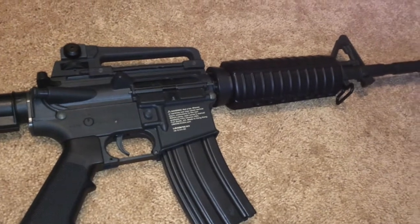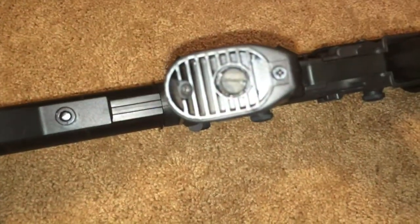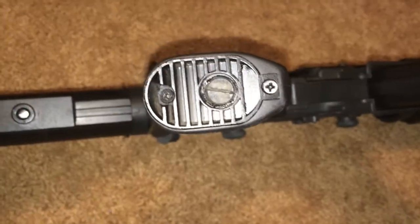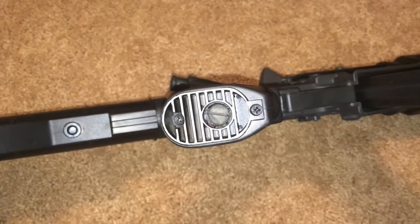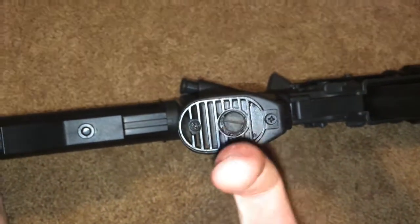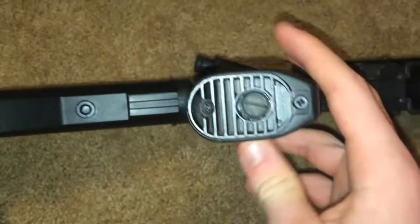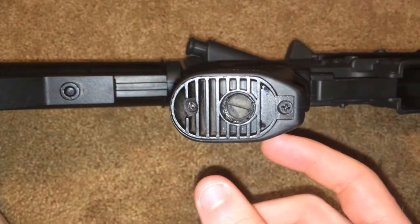The last gripe: I believe it was the motor itself. There were three times I've had to adjust the motor height because I run an 11.1 LiPo in this — it's not LiPo ready, so you don't have to listen to me on that. But especially after doing a lot of full auto, the motor will start to come down and you'll have to adjust it. If you just run semi, you're perfectly fine. I'd recommend getting a different motor grip or motor, or finding a way to keep it in place.